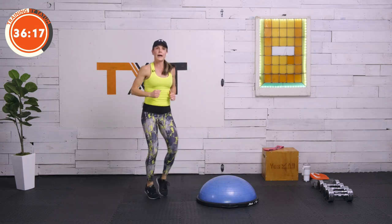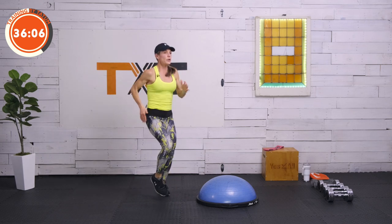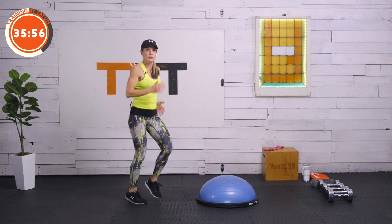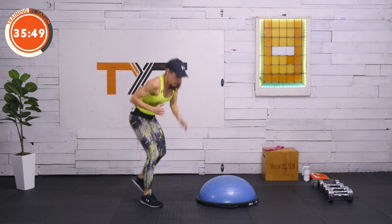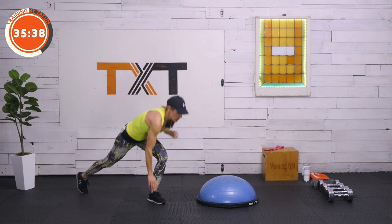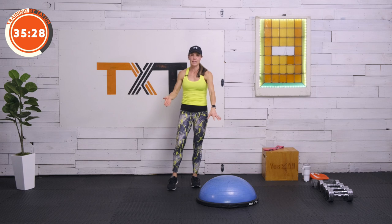We're going to go for a runner's jog run, and we're going to touch down into a deep runner's lunge. Come up — one, two, three, four — touchdown, one, two, three, four — and touch. We're going to keep moving like this. If it's too high — heart rate's too high — build in your rest by taking this 45-second interval down to 30. Build in your 15-second rest. Three, two, and one. Here we go again.